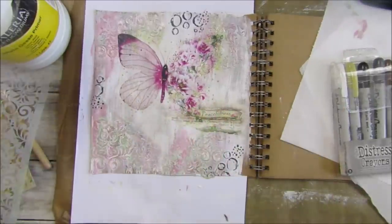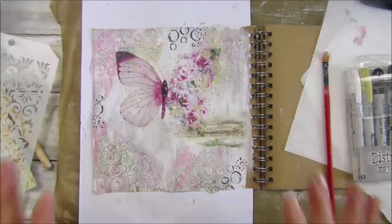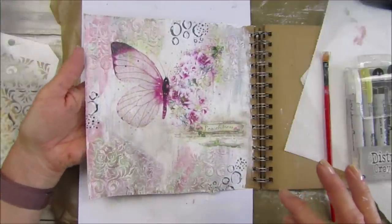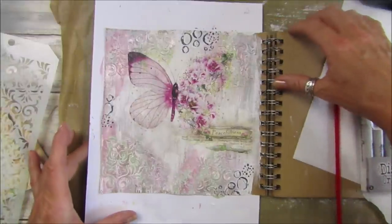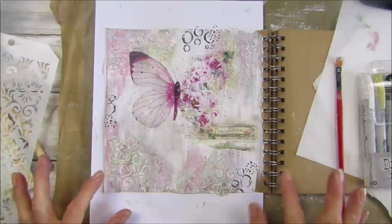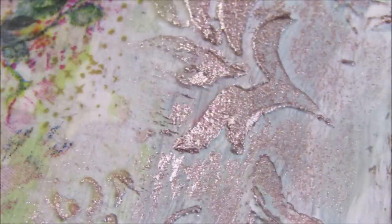I think that looks really pretty. I am actually going to leave it like that - I hope you can see the little shiny bits. I'll do a little bit of a close-up when I take some pictures at the end. I'm going to leave it like that because I will add too much to it. So there we go guys - a nice quick one for today and I think that looks really, really pretty. Thank you so much for joining me, please take care, stay safe, and I'll see you soon. Bye bye!